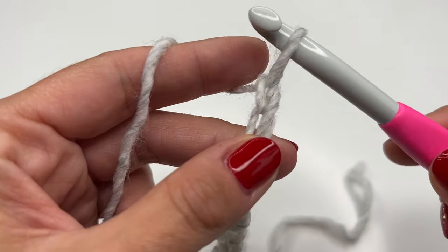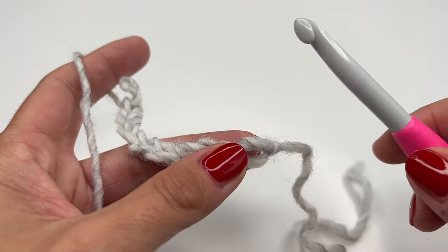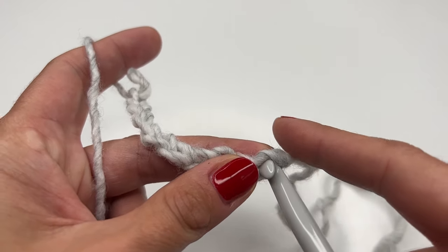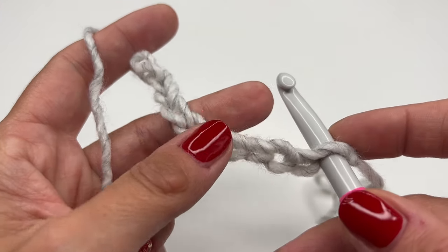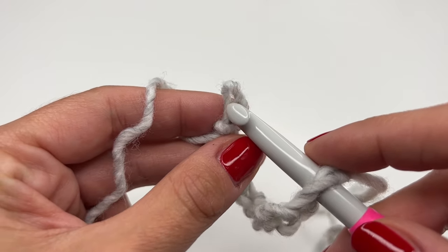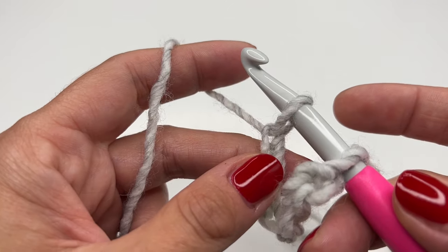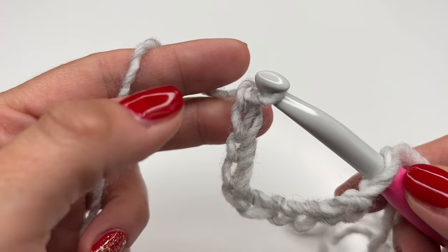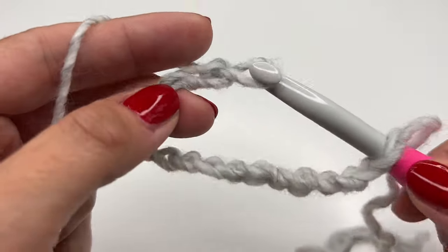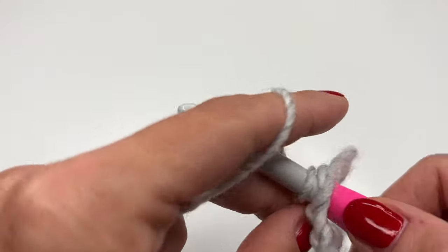Since we have to crochet a larger amount of chains, it likes to twist up. What I'm going to do is crochet about 10 chains, insert my hook into the first one to make sure it's not going to twist, grab the chain, and then just keep crocheting the desired length. This way the chain is not going to twist on me.